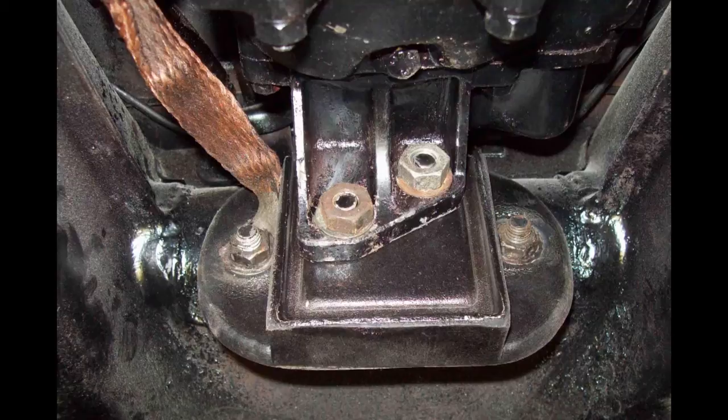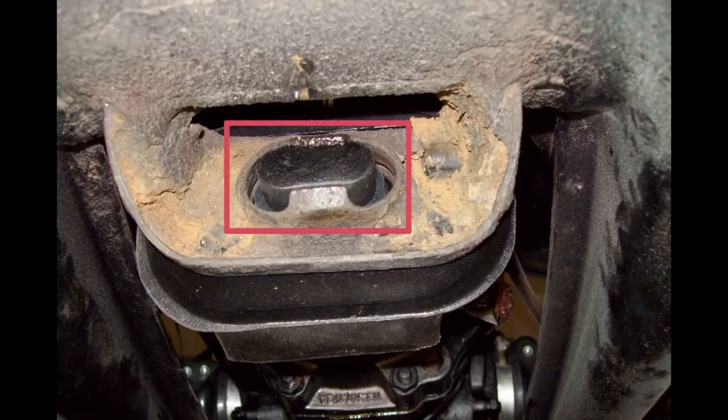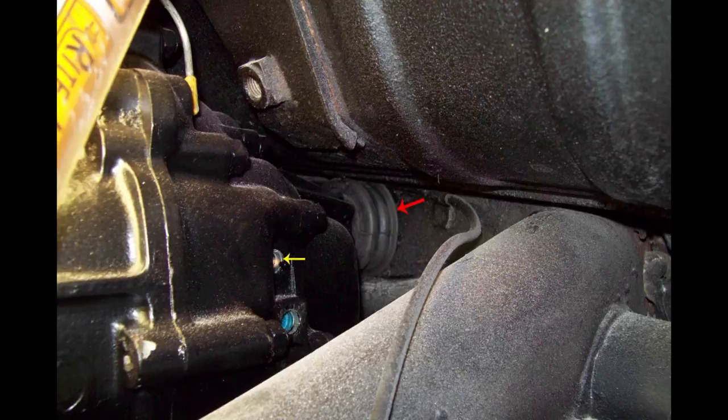Front transaxle mount installed, and like I say, this mount is hard to find. I ordered a mount for this three times locally, and every time it came in with the wrong mount — a later model mount. Wolfsburg has the right mount for 1965. On the 65, there's a rubber sleeve that goes around this protrusion where it goes into the bracket. Here you see the transaxle-to-body seal and the new plugs in the transaxle.